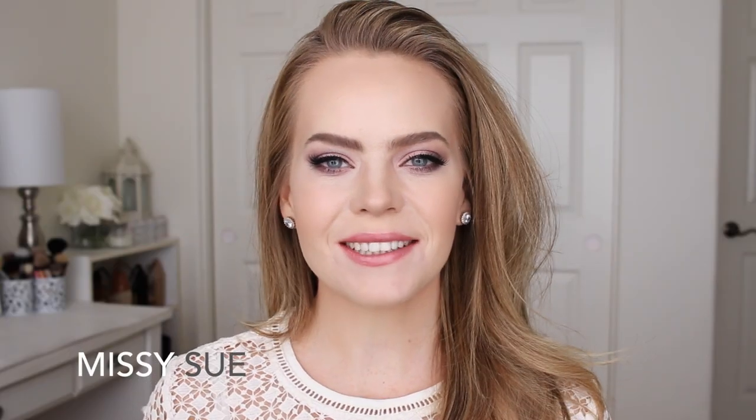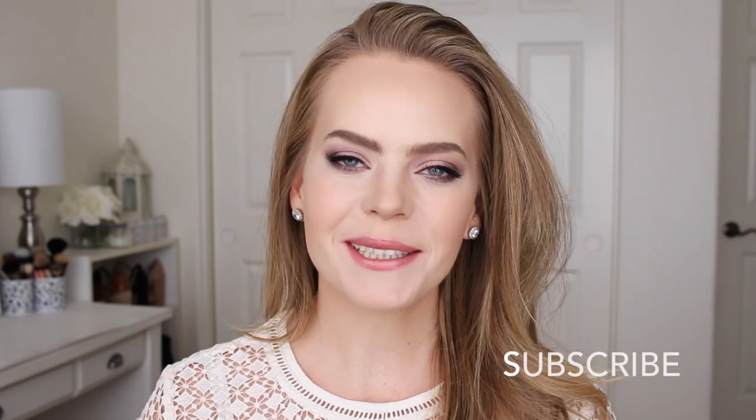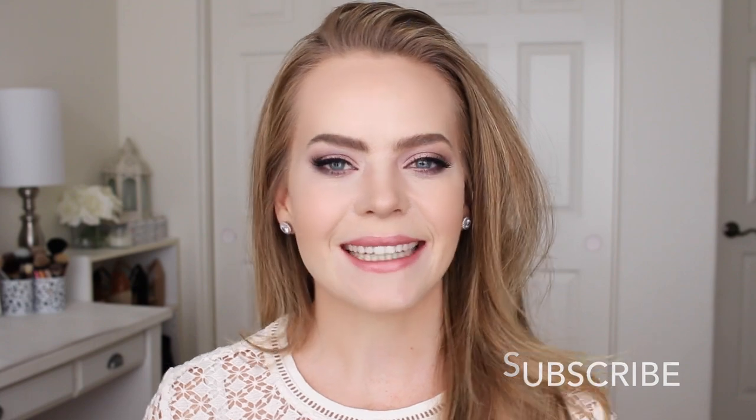Hey everyone! Thank you for watching. Today's tutorial is a Valentine's inspired makeup tutorial, though I think you could wear this for any occasion, any day of the week, whatever you want to do. So I hope you enjoy the video. Be sure to subscribe down below and let's begin!